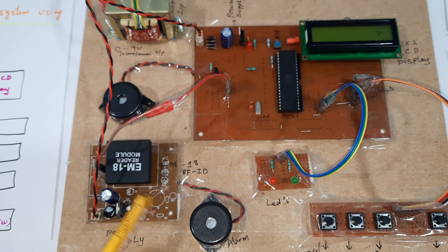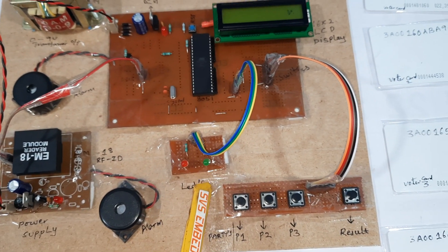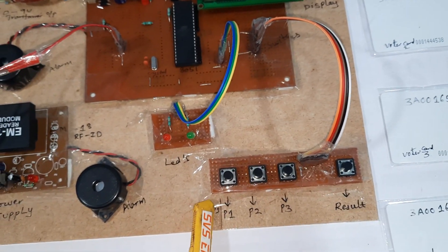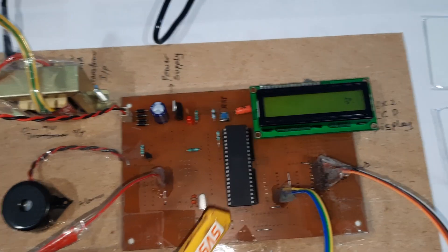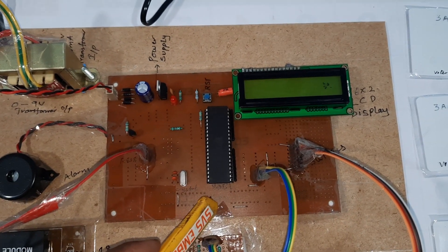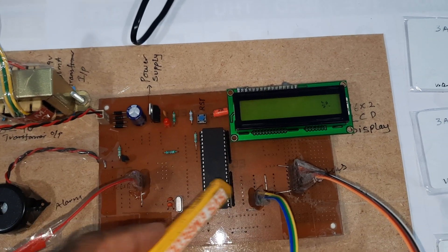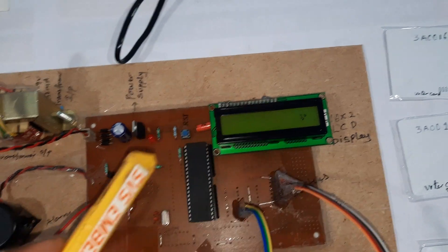The EM18 module can read up to 8 centimeters distance only. Here we have two LEDs: LED 1 and LED 2, red LED and orange LED. There are four push buttons: party 1, party 2, party 3, and party 4. Here we are using the 8051 microcontroller IC, a total 40-pin IC, with port 0, port 1, port 2, and port 3. Port 0 is connected to the 16x2 LCD display.